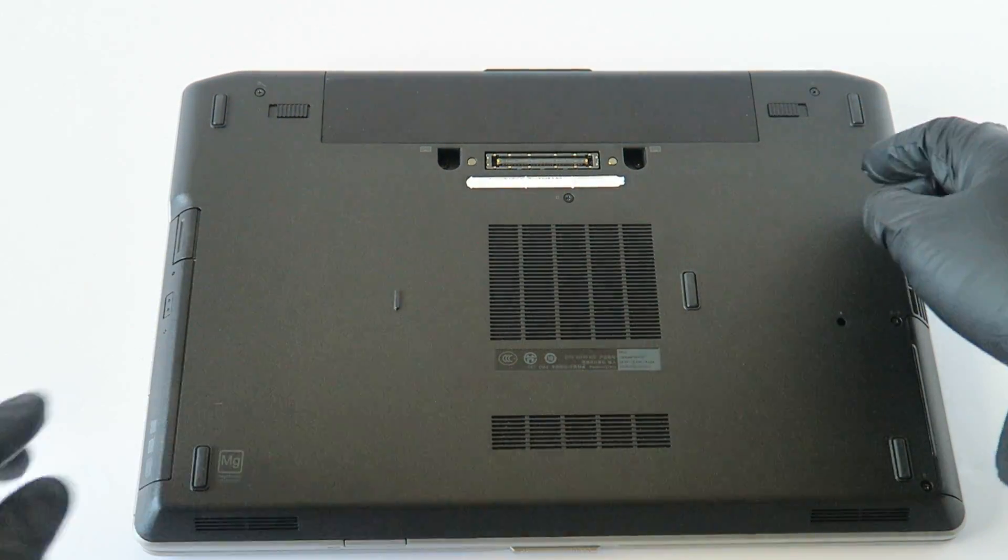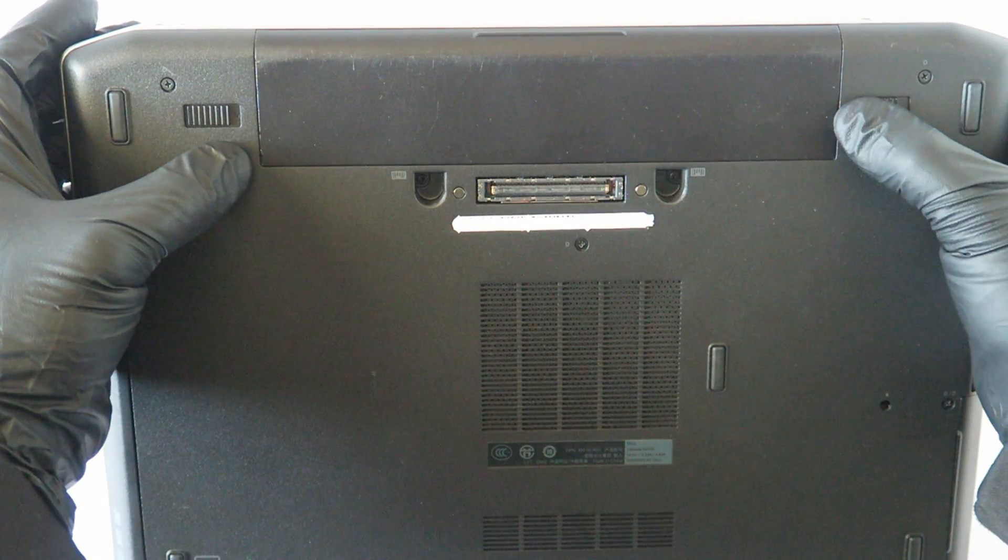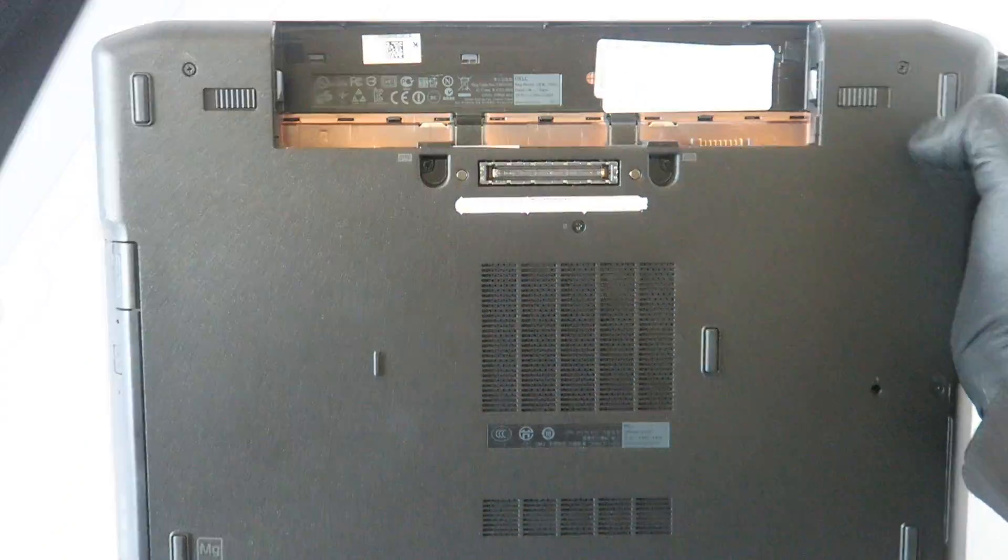First thing you're going to do is remove the battery. There are little clips — you press one on the left and one on the right to remove the battery.